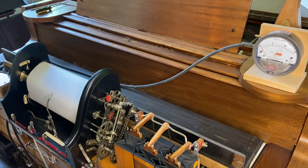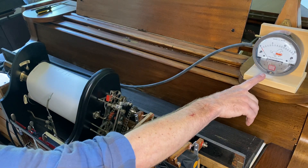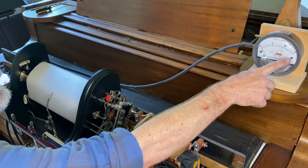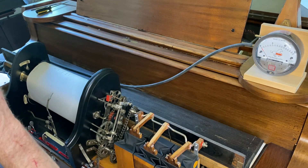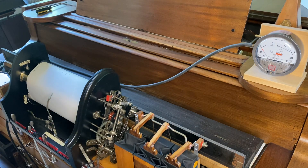Hey Max, this is for you since you requested a video of the piano playing softly. I have a gauge here with increments of 5, 10, and the maximum is 15 inches of wind. And so I'm going to demonstrate basically how little wind it takes to play this.